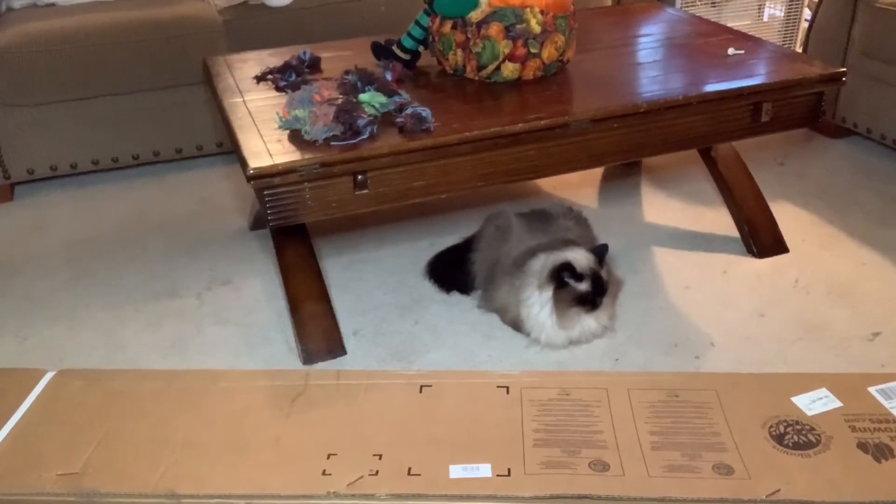Hi everybody, I'm just going to be showing you today what we got in the mail. We bought a tree for outside. We had a huge tree in our front yard that was completely dead so we had to get that removed, and my husband's cousin came and ground the stump down. Now we have room to plant another tree, so we bought a white dogwood tree.